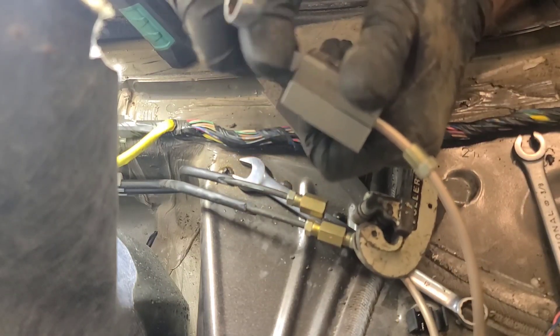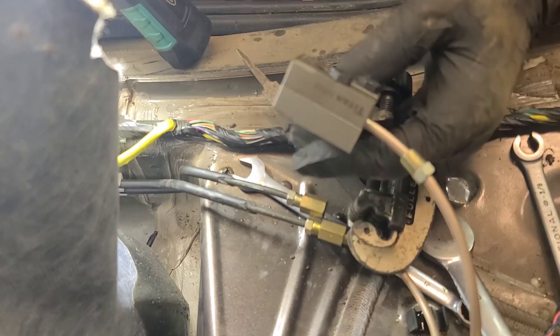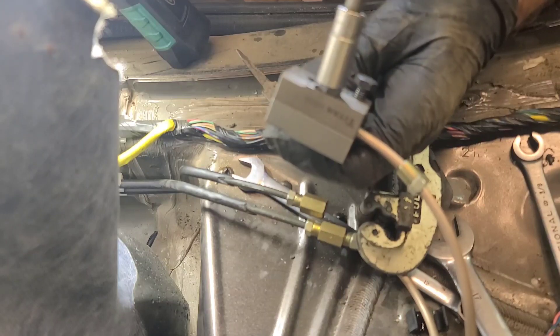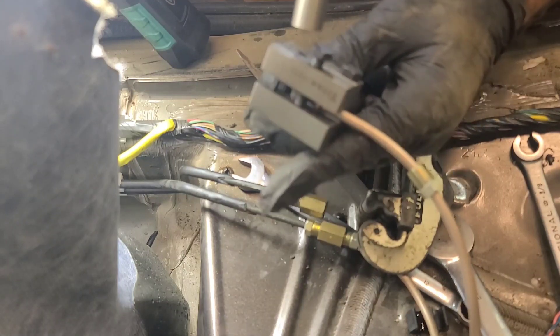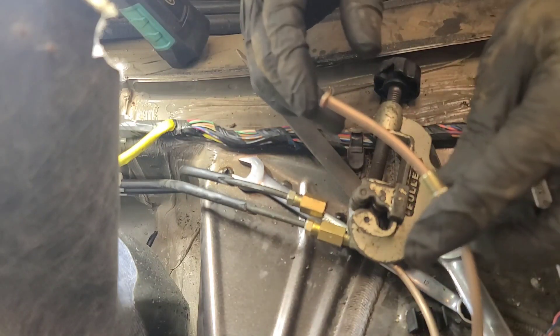It works really well with this nickel copper line because it's pretty malleable. Then I use the 10 mil electric impact gun here to take it off. There you go — that's the finished product. Looks pretty good. We'll put this line in and secure the rest of the lines.